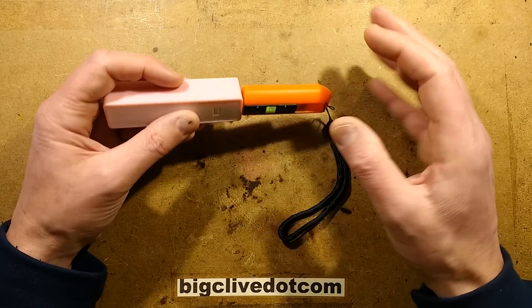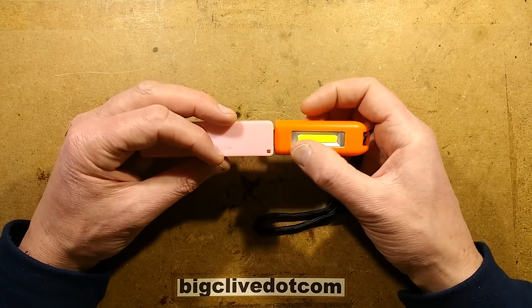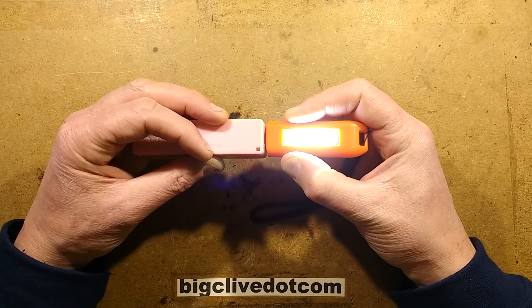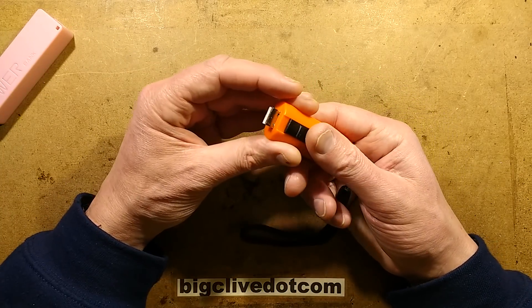I discovered accidentally — I left it on charging for ages and it still didn't work. But I discovered that if you click the button while it's charging, the LEDs do light. And that kind of suggests that the circuitry is working but the battery is perhaps disconnected inside.